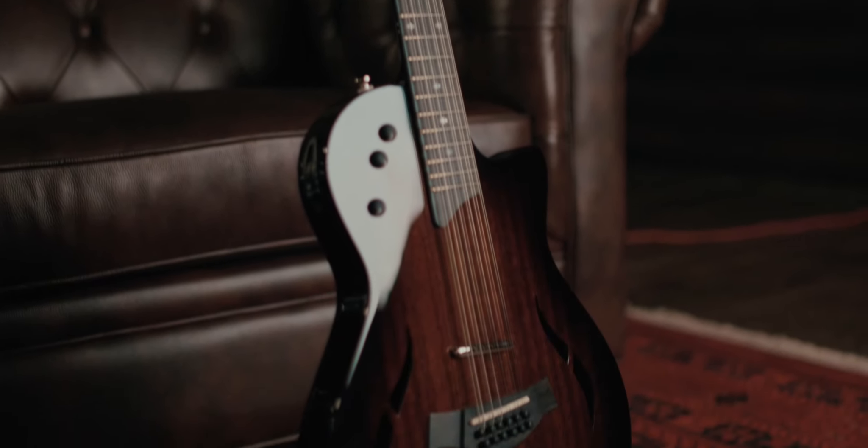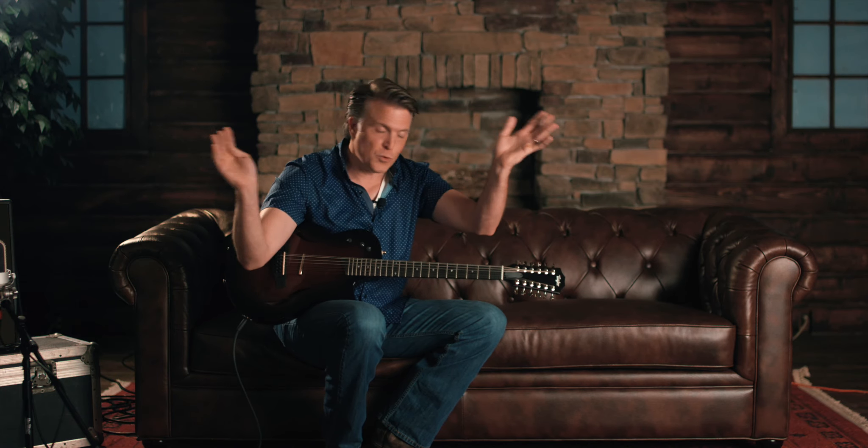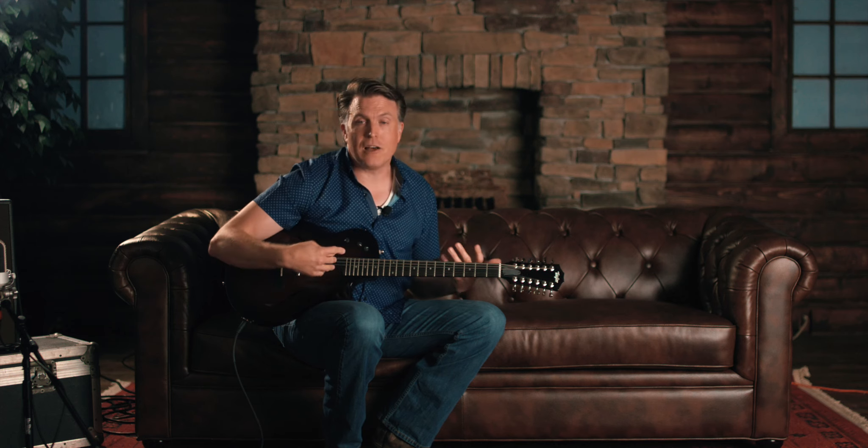Let's try a 12-string really quick. If you're recording at home and you haven't taken a 12-string and recorded the same track in stereo — do it twice, don't just copy and paste — then pan those, you're missing out on a sonic experience that will enrich your life. One of my favorite sounds. It's the 70s, literally. Just that dual 12-string thing. I love a 12-string.